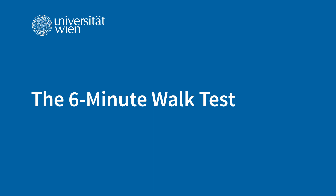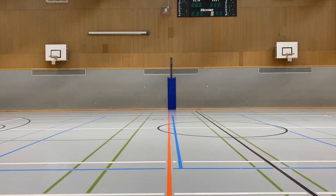The six-minute walk test is a commonly used procedure to measure functional exercise capacity in people with heart or lung conditions. The test involves having the tested person walk as far as they can in six minutes along a flat, pre-measured course. The distance they are able to cover in six minutes is then used as an indication of their functional exercise capacity. The test is often used to monitor a person's response to treatment or to assess their ability to perform activities of daily living.